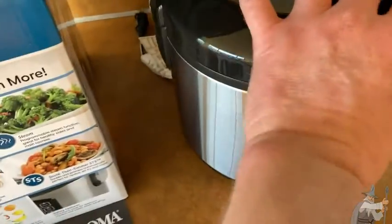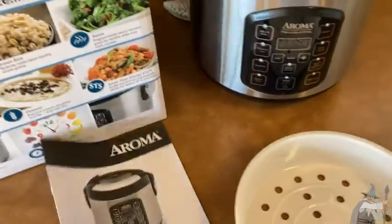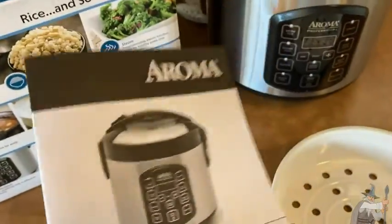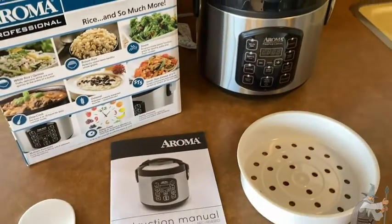The instruction book seems pretty detailed. It covers slow cooking and gives directions for everything. If you buy this and have the instruction book, you should be able to make all kinds of great food with it.